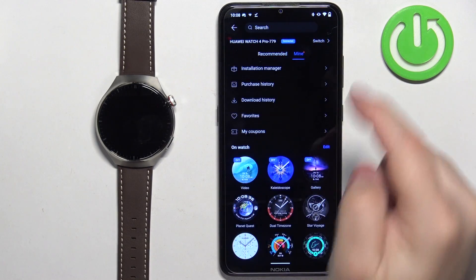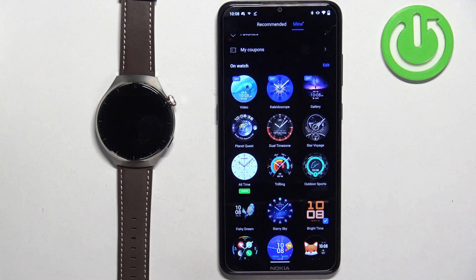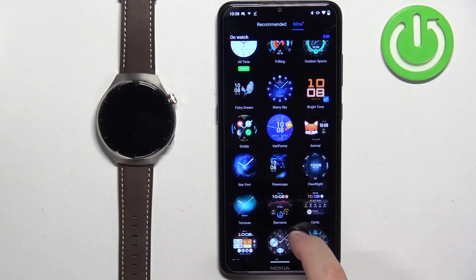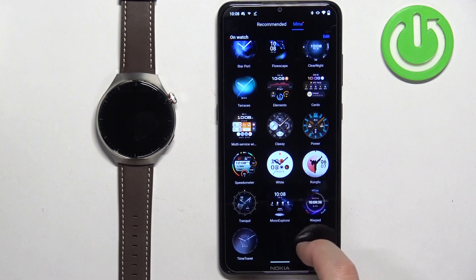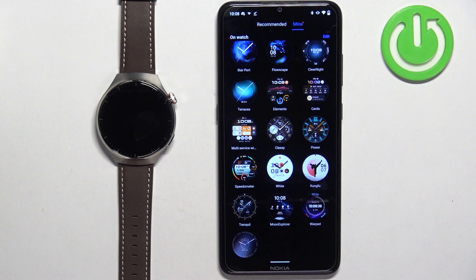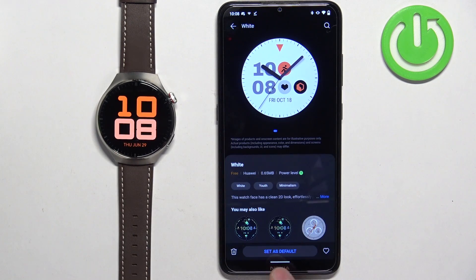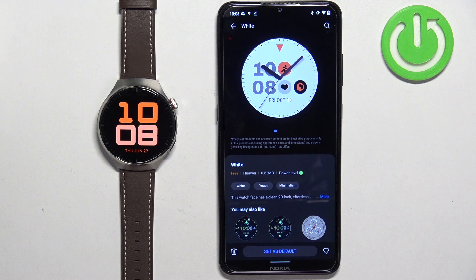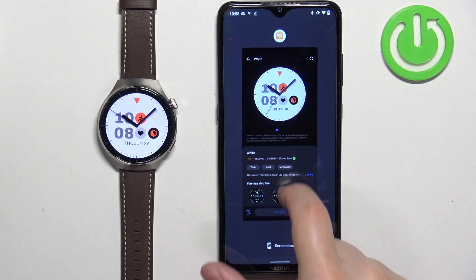Tap on Mine, and here we have the On the Watch list — basically the watch faces currently on our watch. Find the watch face you want to use and tap on it to select it. Then tap on Set as Default and it should be applied on your watch. Once you're done, you can close the app.